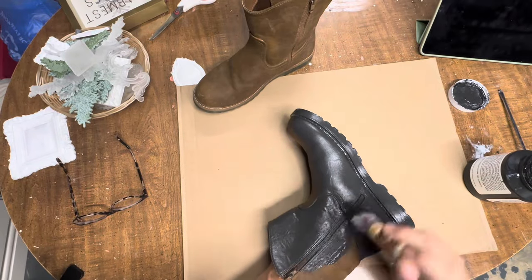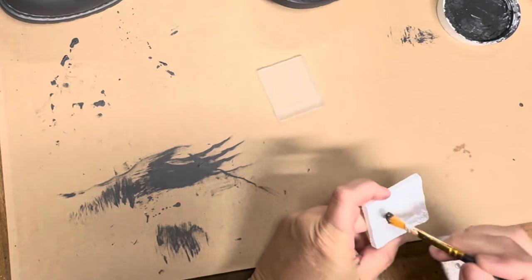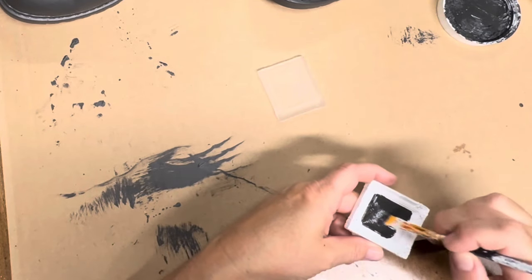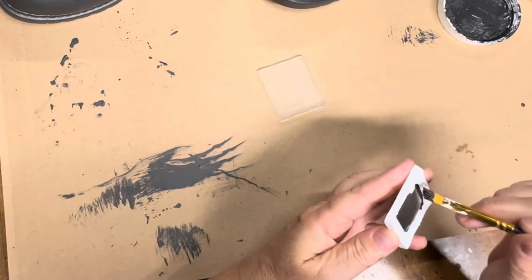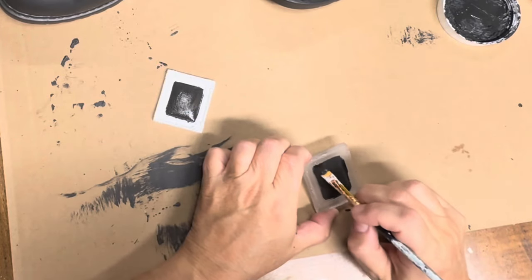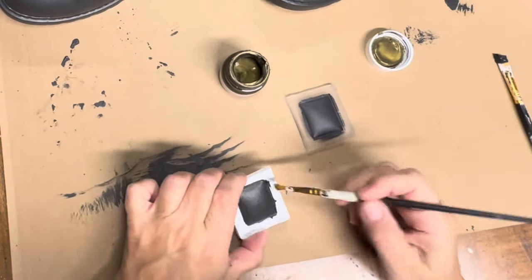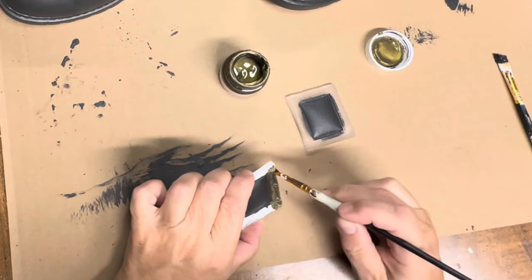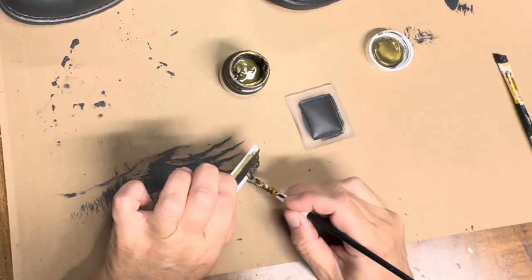I'm going to paint both of the boots with Fusion in the color cast iron — a gorgeous black that basically looks like cast iron. Fusion paint goes on leather so good. I got both the boots painted up. I had a casting made previously from one of the smaller frames and I'm going to use this for the buckle. I'll paint the interior part of the frame black, then come back with some Fusion metallic bronze paint — I am obsessed with this bronze, it's so antique looking. I'm going to do the outside of the frame with the bronze and let both dry before putting them on the boot like a buckle.